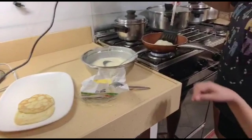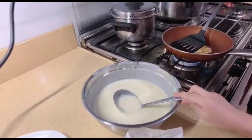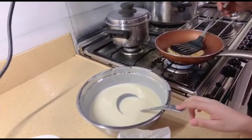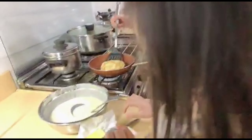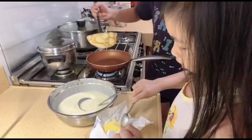Good morning. Today I'm going to make pancakes. This is butter. What do you call this? The pancake mix with egg. And this is the pancake.